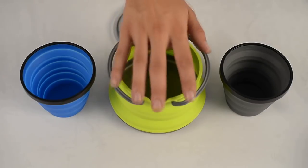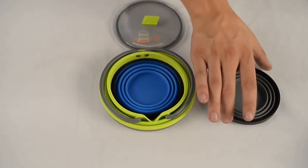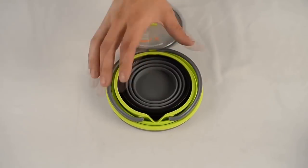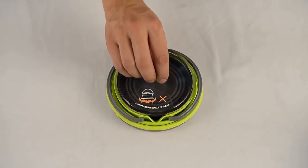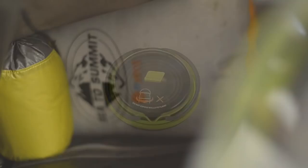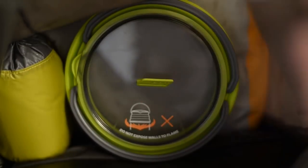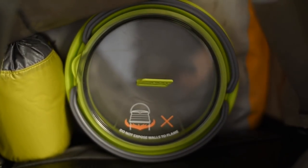The X-Pot kettle is specifically designed to fit 2X mugs or 2X cups, making it great for the adventuring duo. The X-Kettle then comfortably fits inside a 2.8 litre X-Pot, making for a compact cooking system. Unlike most camping kettles that can be cumbersome and heavy, the X-Kettle is lightweight and compact, making it easy to tuck into a daypack.